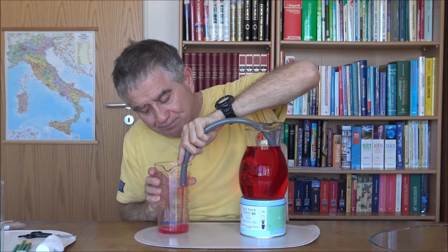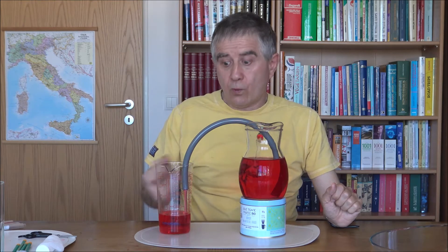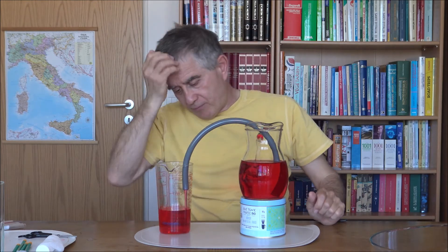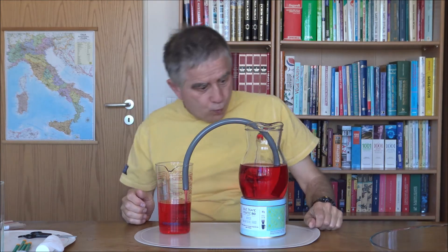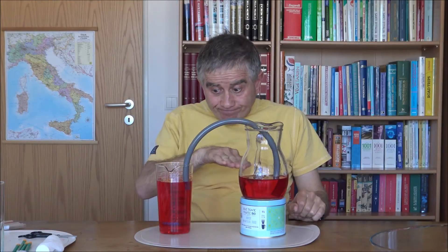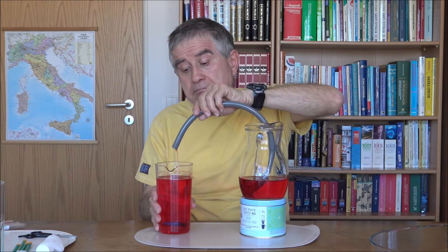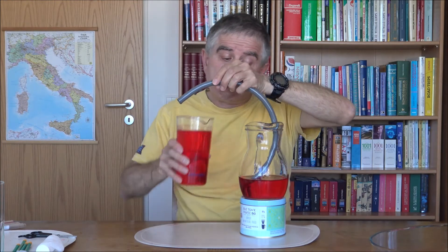You will see that shortly the two vases will equalize to the same level. From the full vase it goes toward the empty one, and when they reach the same level there will be no more transfer of liquid. As you can see, the vessels are connected at the same level — are you convinced? Good. Now put everything back in place — return the liquid to the pitcher as it was before, because we will need it for the next experiments.